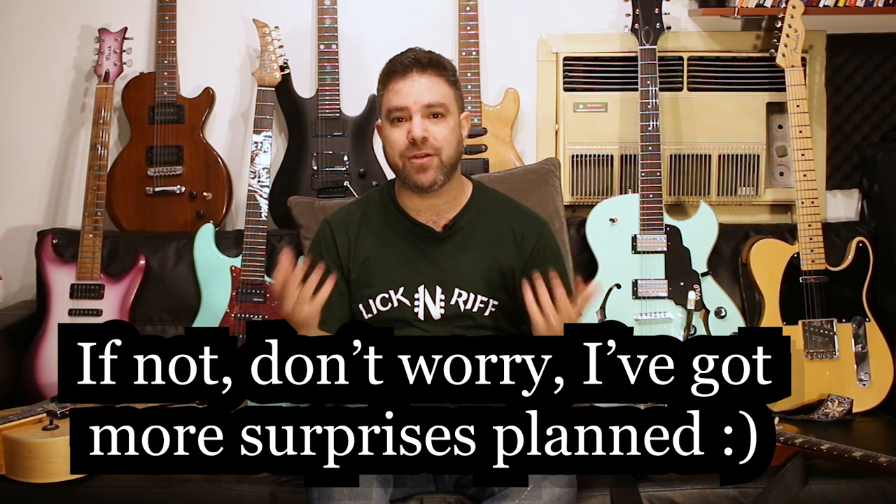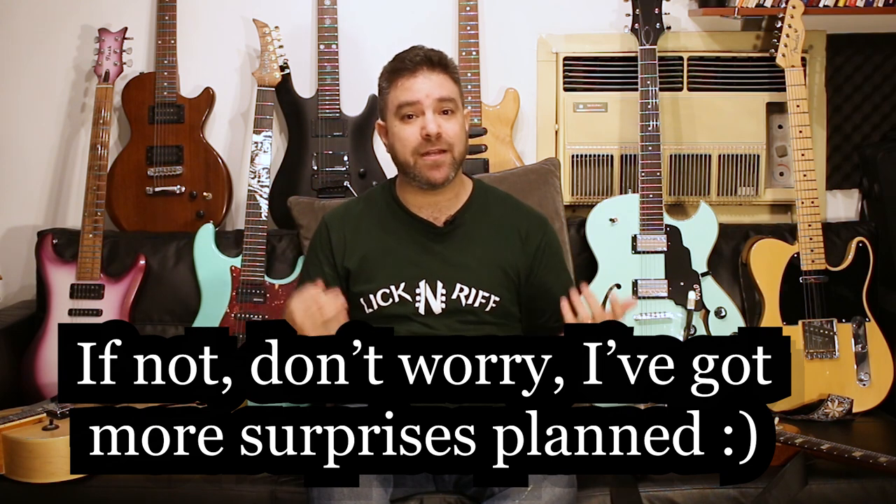In LickNRiff Electric, I'm giving you building blocks for your own creative playing. Because you have plenty of spectacular, brilliant, magnificent, and highly qualified electric guitar teachers already on YouTube. So you probably already know the theory, you probably already know the scales, you probably already know the techniques.